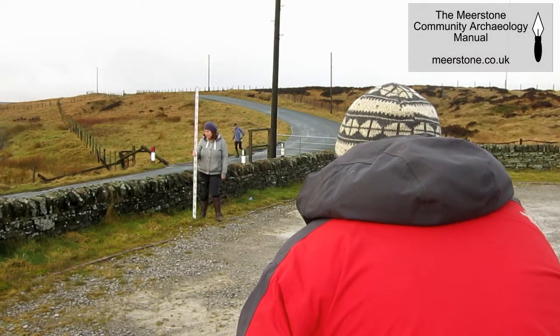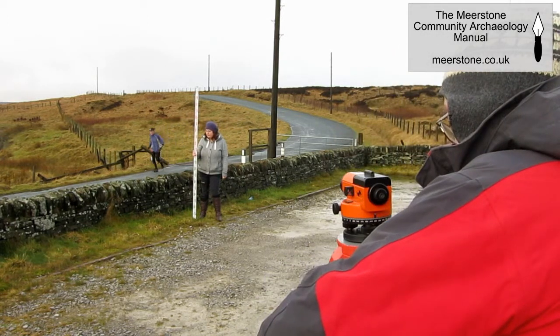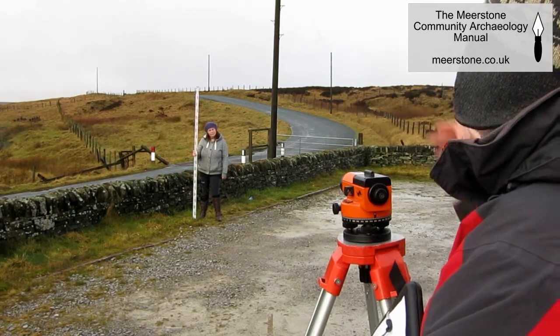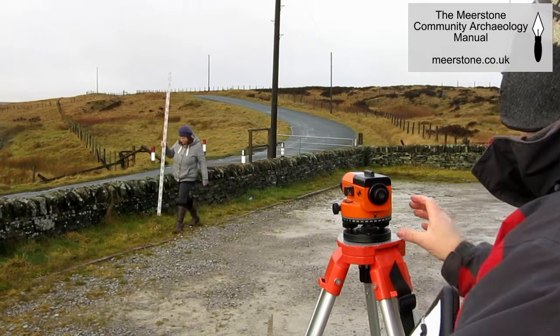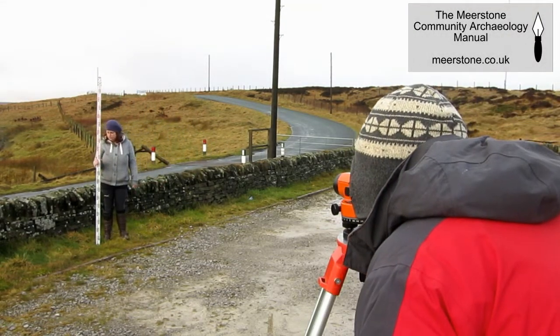Leveling is the act of measuring the height of a point relative to another point, often referred to as a datum. This reference point can simply be a designated point on your site which gives an arbitrary height such as 100 meters, or you may have measured it relative to a point with a known height above sea level.